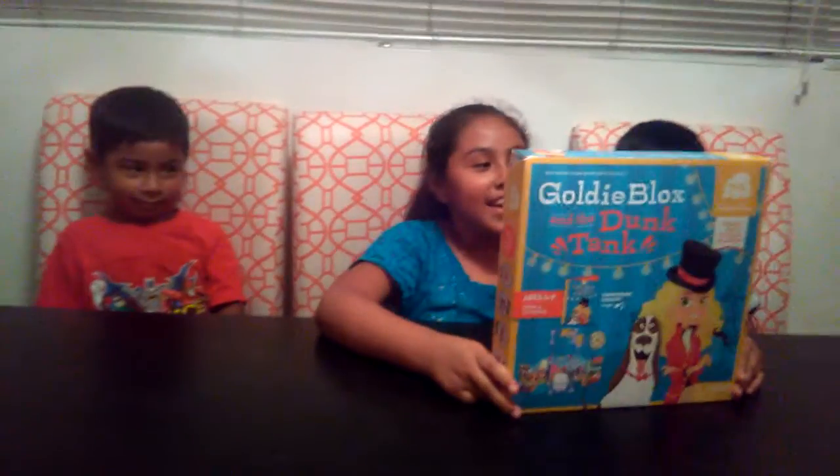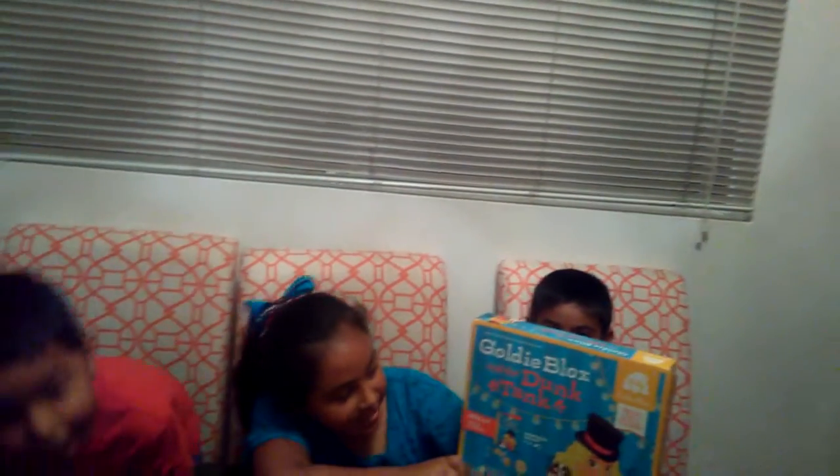Hi guys, it's Jazzy and Suf here, and today we're going to be doing the Goldie Blocks and the Dump Tank.